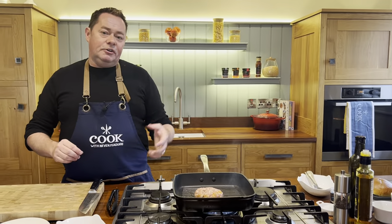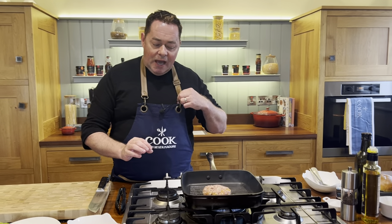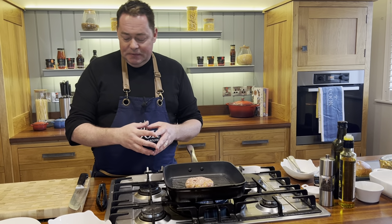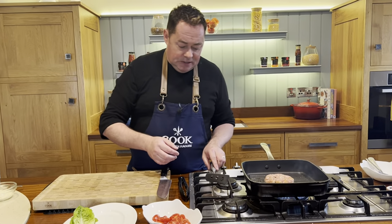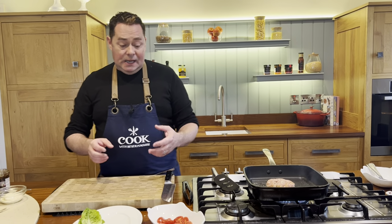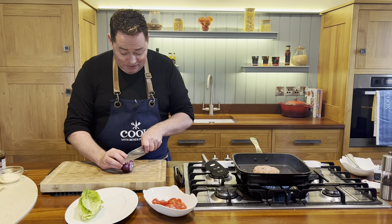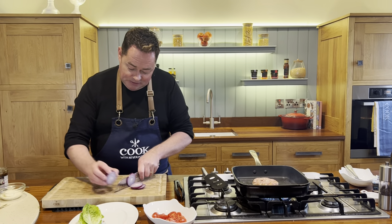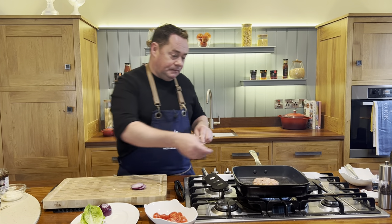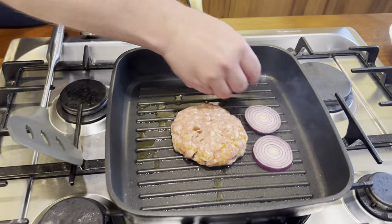The burger doesn't take long to cook — we're going to finish it under the grill, so it's really important to make sure it's cooked through. It can caramelize because of the sugar in the red onion relish. I'm also putting some sliced red onion on the griddle pan alongside the burger — I like a couple of slices of that.